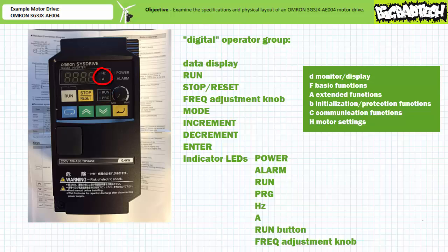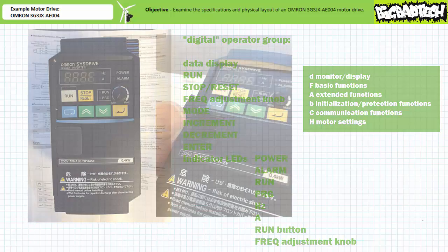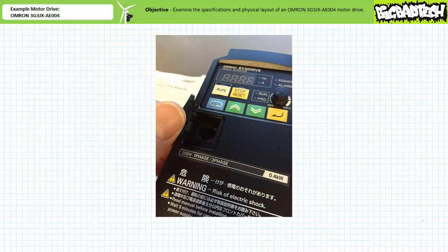The hertz and amp LEDs are lit to accompany numerical data displayed on the data display with the appropriate units. Finally, the LEDs above the run button and the frequency adjustment knob are lit when the motor drive is programmed to allow manual direct operation using elements within the digital operator group. If these LEDs are not lit, the motor drive is under remote control. The front panel also includes an accessory RJ45 jack communications port under a cover.